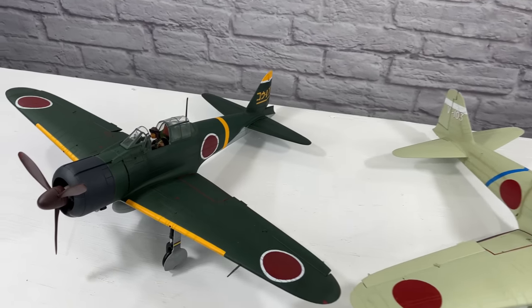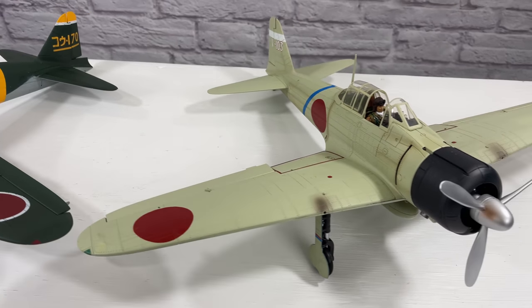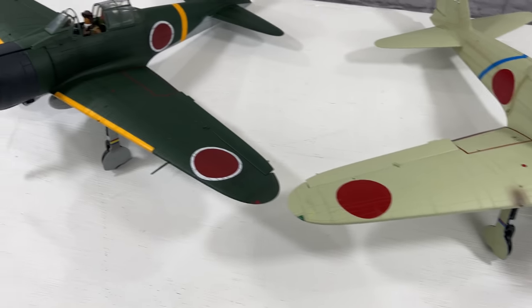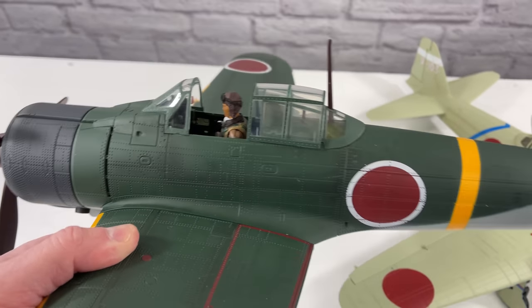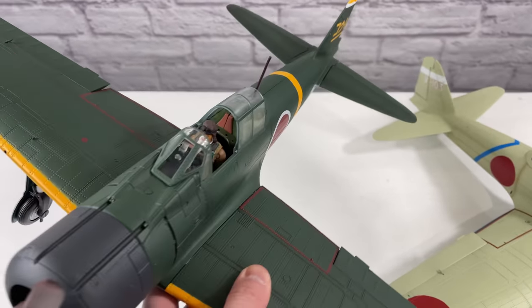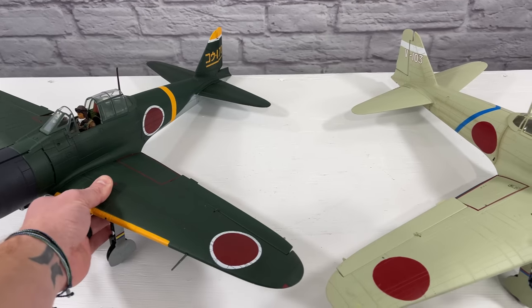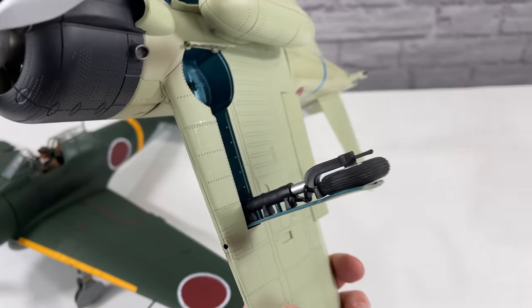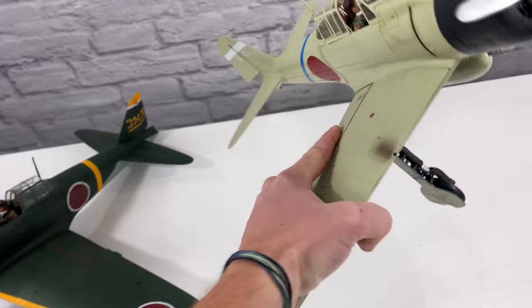As I mentioned, I want to compare the green version to the Pearl Harbor edition. They're pretty much the exact same model. You can see some of the details a little more clearly on the white version than on the green one. Here's a closer look at the green one — if you want to see my full review of that one I'll link it. Also worth noting the wheels are made of plastic, not rubber, and they do spin — just not that great.